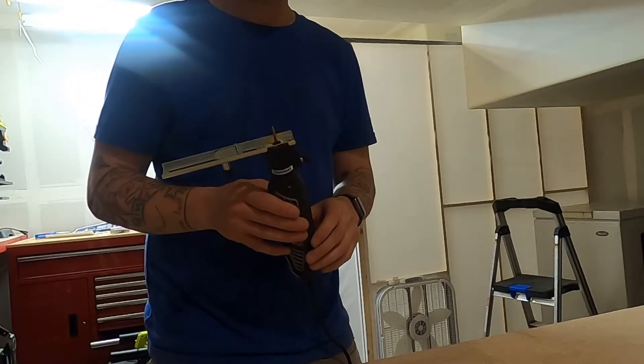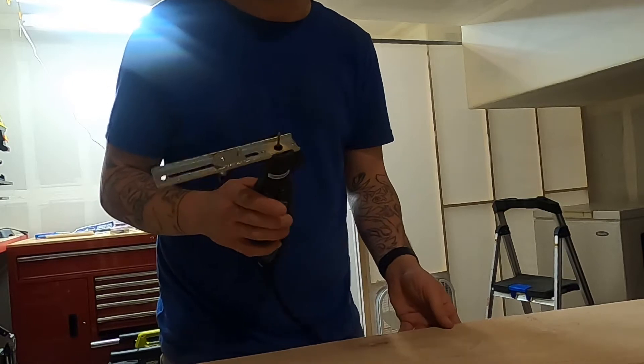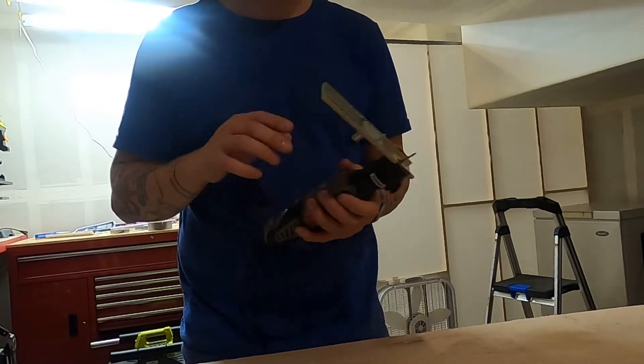I've had this Dremel circle cutter tool for probably about seven years and have only ever used it once. I've managed to use it quite a few times in the last couple hours. It's like my favorite tool now.